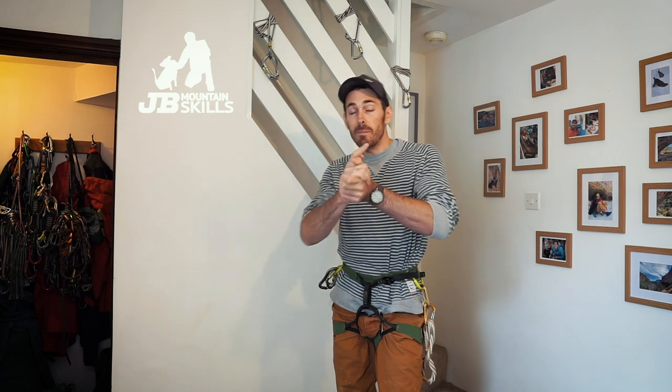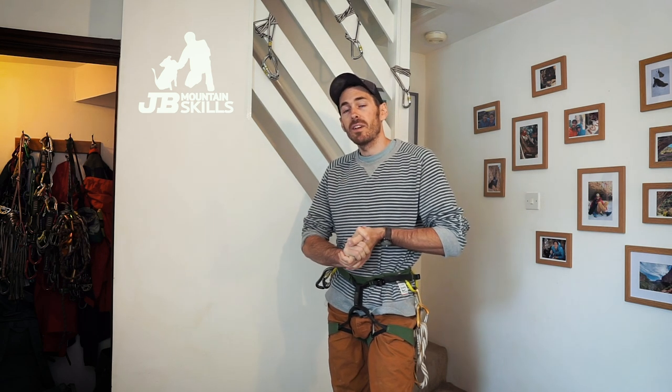Welcome back to another video folks. This one is going to be a bit of a challenge for me — I'm going to see if I can get through every setup that you do in your rock climbing instructor assessment in 10 minutes. I haven't rehearsed this and I'm going to get it done in one take.